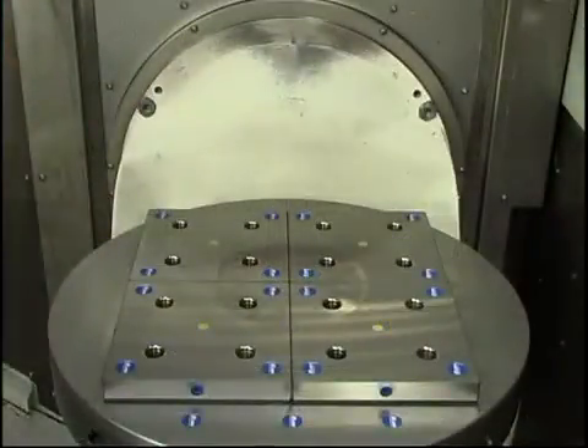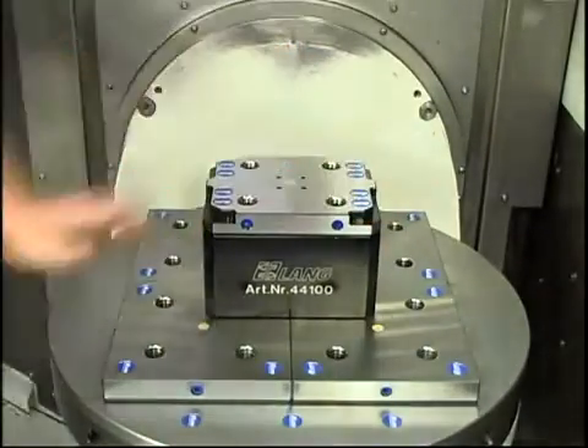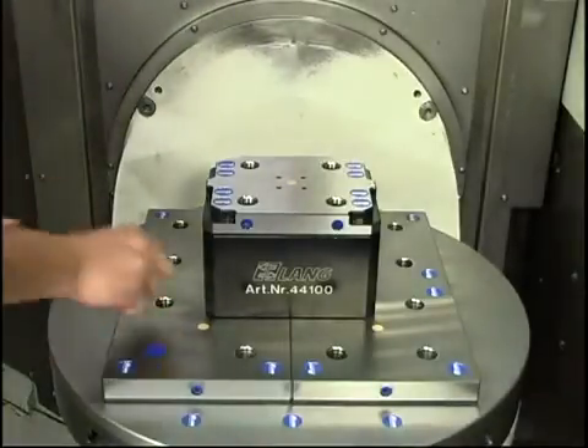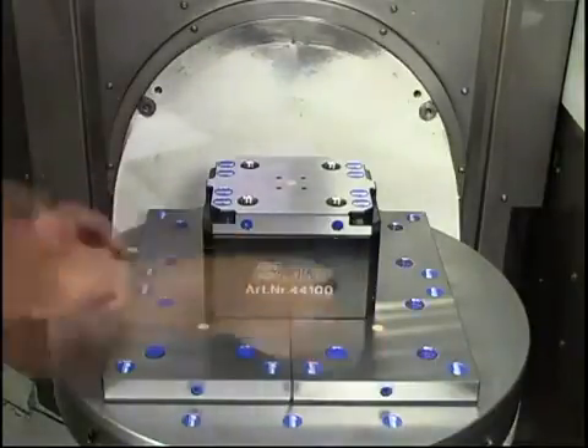The outer dimensions of these raster plates and the positioning of the bores allow the option to position clamping devices over multiple plates — in this instance, clamping over four plates. Cover plugs can be used for clamping bores that are not in use to avoid collecting debris.